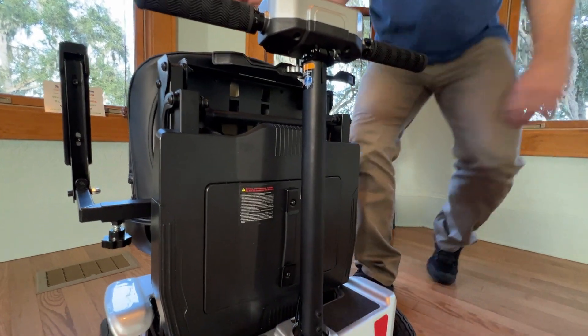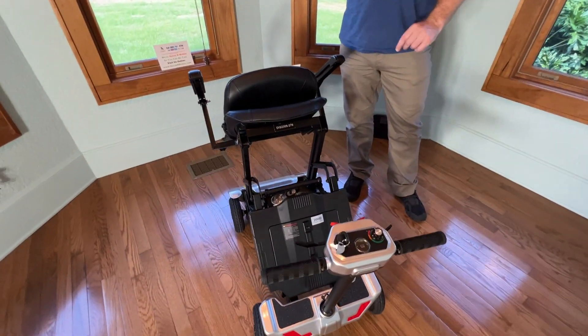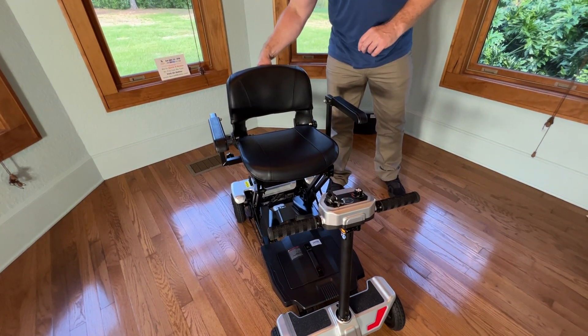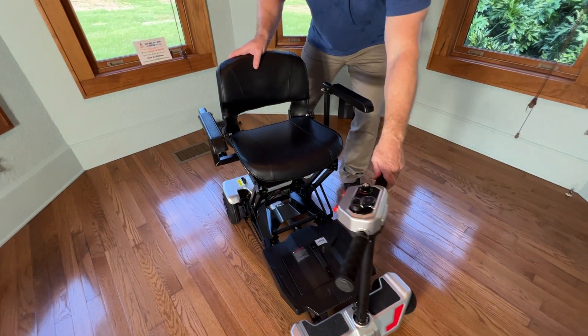So we'll go ahead and unfold the scooter. I'm going to do this with the T-Fob. We have made other videos about how to unfold and fold the scooter, so I'm not going to go over that in this particular video, but I will point out there are two ways to charge the scooter.